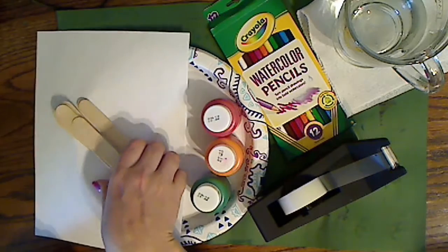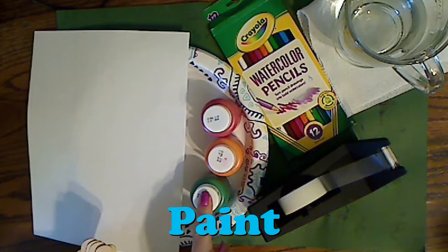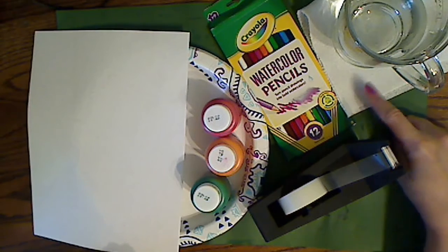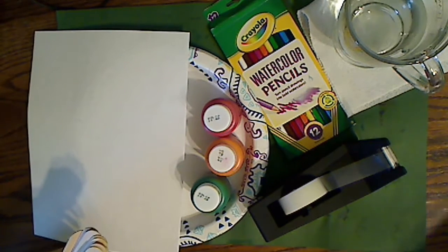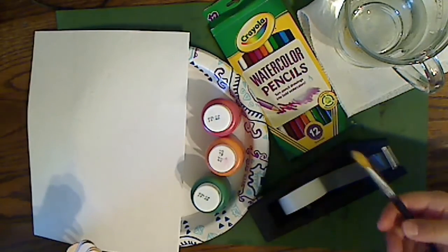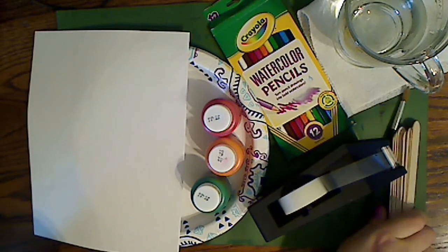We have all of our materials laid out. Lily, what are these? Popsicle sticks. These are for Lily. What are these? Paint. Paint. And tape. And water. Paper towel. And what's a paper towel for? Wiping your brush when you need to use a different color like green, orange, or red. So we wash our brush and then we wipe it on the paper towel to make sure there's no more paint in it. Those are all Lily's supplies.